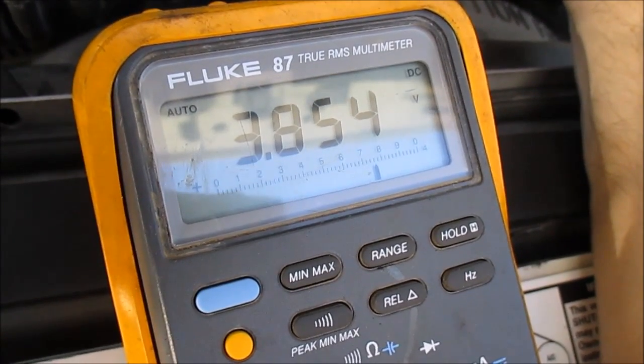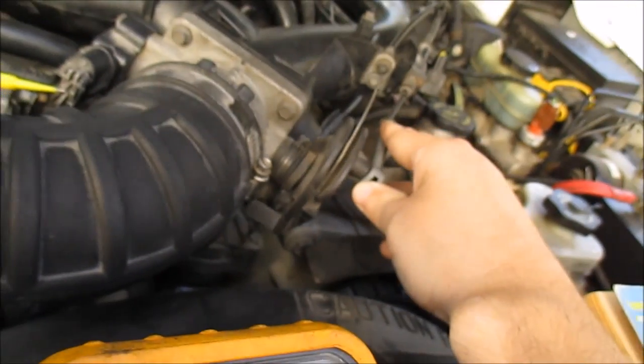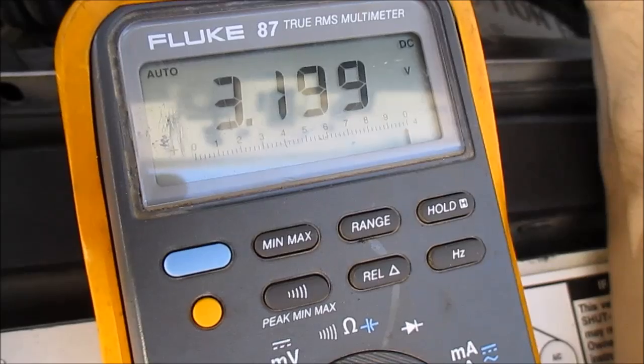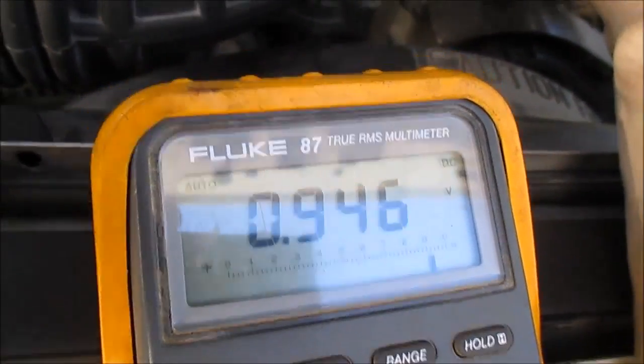There's a little break in there — you don't want to see any opens when you're cycling your throttle. Going slow and watching the signal wire, there's an open right there. That tells me it's bad. That's what I wanted to show you guys.